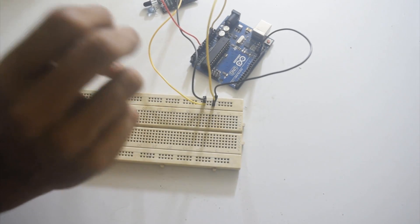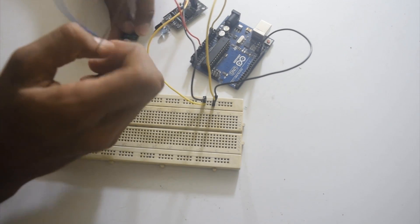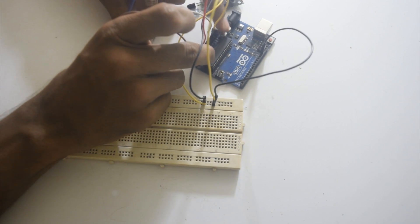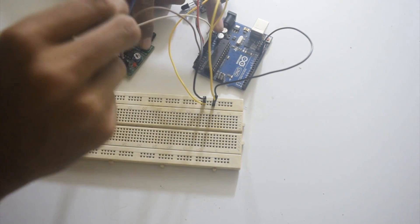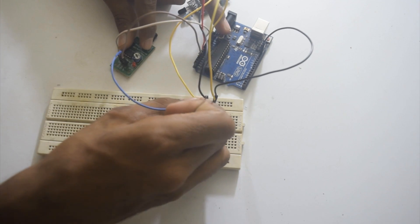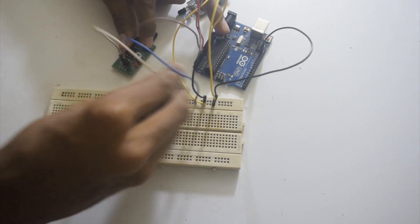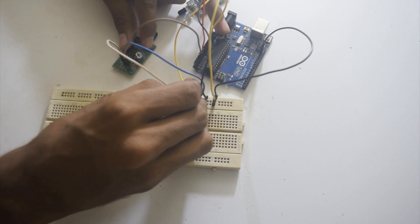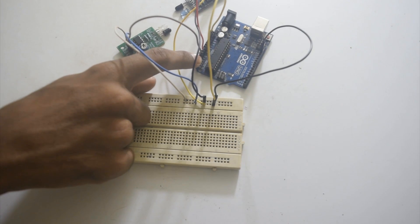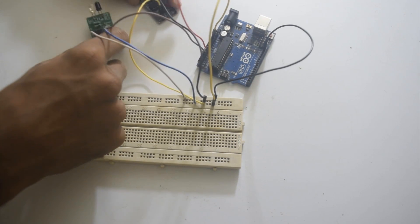Similarly I will connect the next IR sensor. Output will go to A1, ground will go to ground, and VCC will go to 3.3V. Similarly we have to connect the other IR sensors on the analog pins of Arduino. It is very simple to connect.